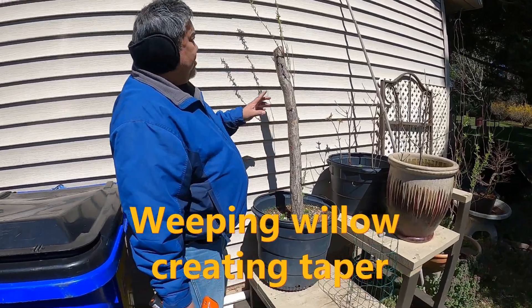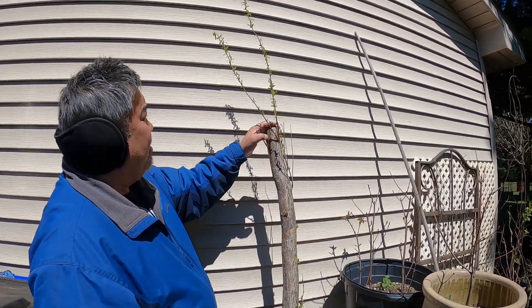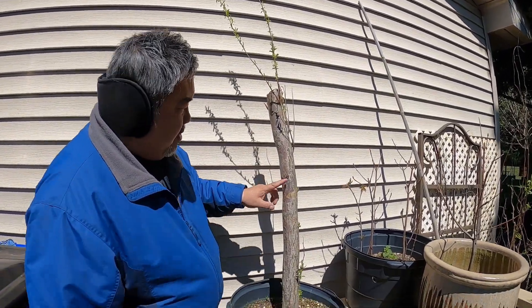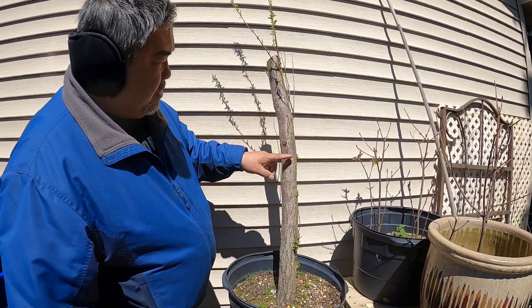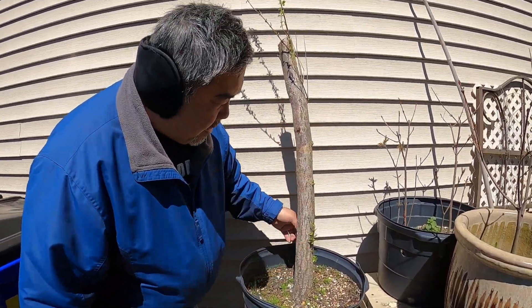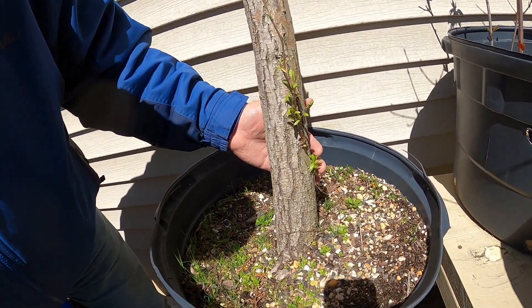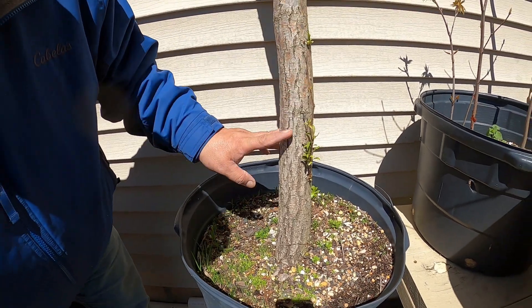We trimmed this back last year and it's doing really good, but we're going to have to cut it down lower. We're starting to get all these buds out — that's what I wanted to make sure, that at least we have some budding back. You can see over here there's a couple of them here and here, but this one here I think is going to be our main shoot.